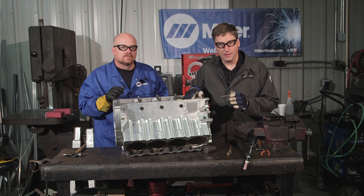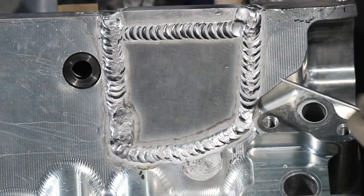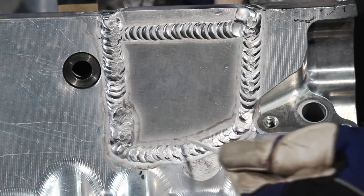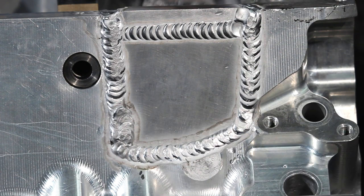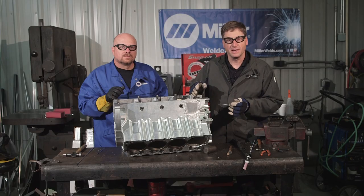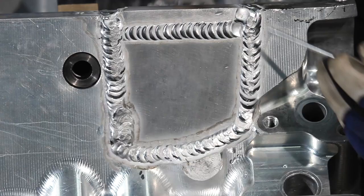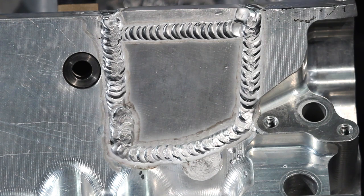We've finished welding in the patch on this block. Now if you take a look at the weld, you'll notice that it looks a little beat up. That's because we talked about welding a little bit and then peening it with a hammer, welding and then peening. When you're welding a little bit and peening it while it's still hot, that helps stress relieve that area.